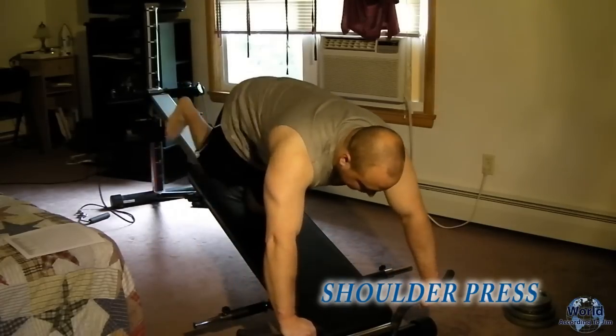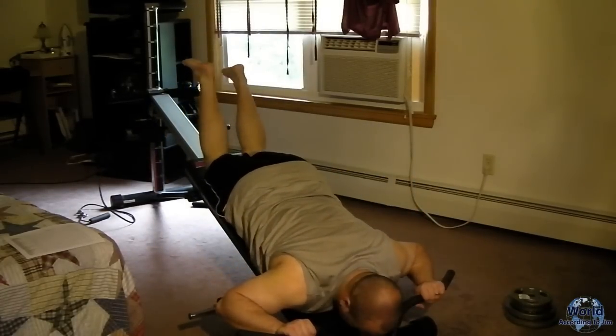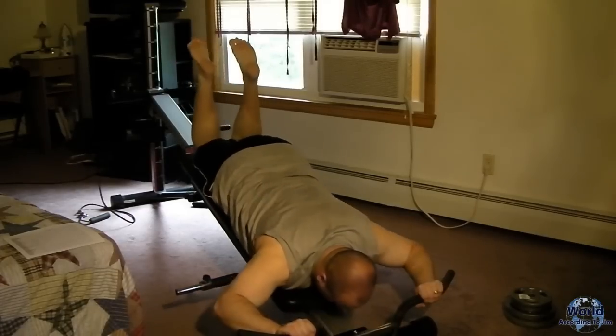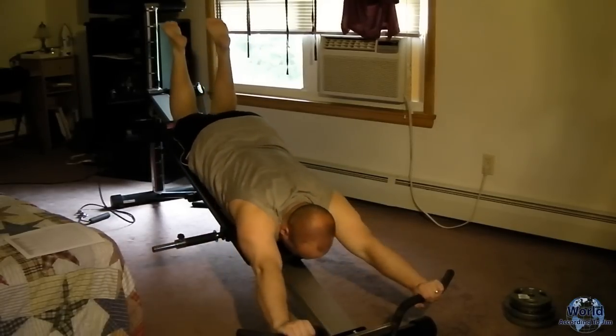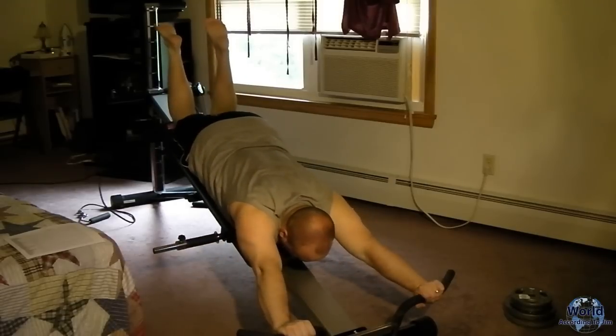Move the bar down for shoulder press. Keep your head down as close to the board as you can, push up, full range of motion, back down. Do 10 of those with full range of motion.